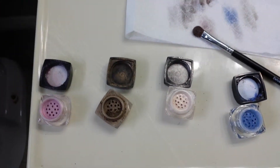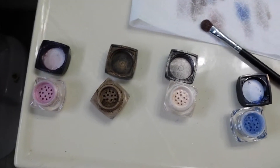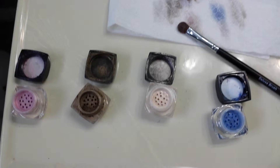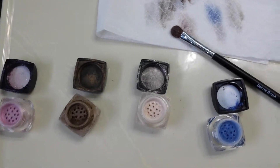These are all mineral pigments. There's no toxins, nothing added to them — they are all minerals and they are good for your skin. There's no parabens, no bad chemicals, nothing like that.